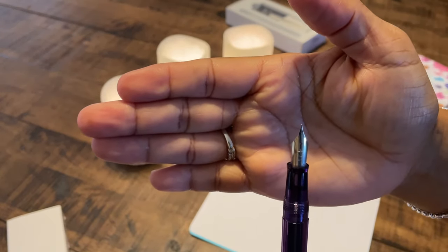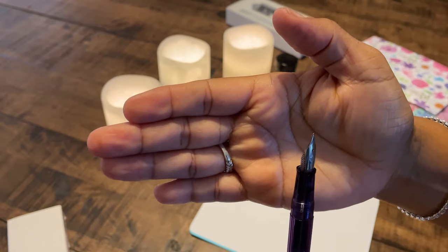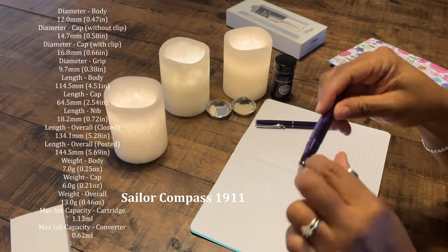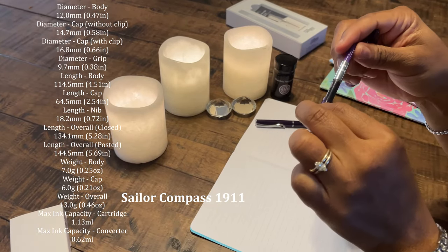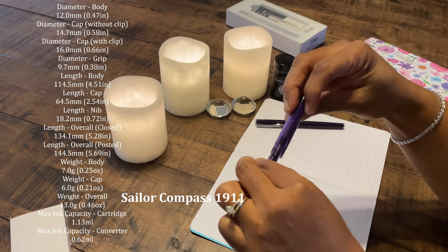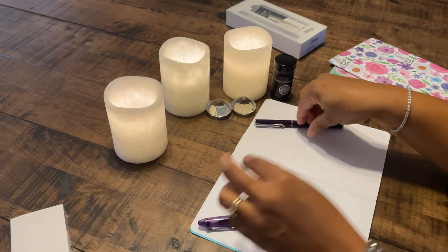It has a simple little anchor on it, which I believe that most Sailors do. There's no fanfare in reference to the nib on this. This is a screw cap. Taking off the end — there are a couple of screws that you have to do. Here's the feed, and the converter comes in the color of the pen.